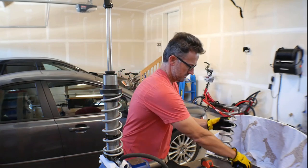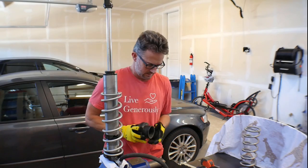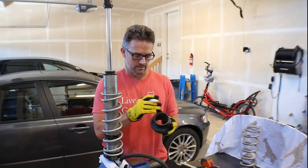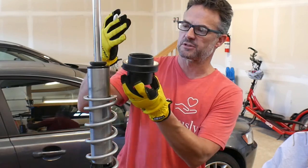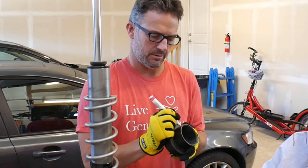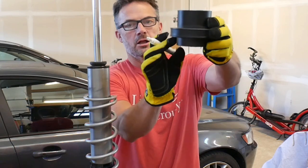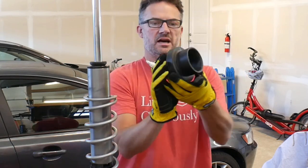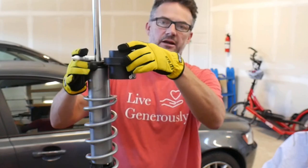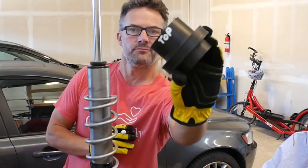Now I take off my bottom spring — this one is the 200 — and my slider. I like to label everything, so since this is upside down I like to write 'top' on my slider to make reassembly easy. These sliders have a short side and a long side and you want the long side facing down so that if it's coming past the body of your shock it holds on to it.